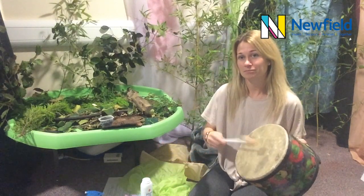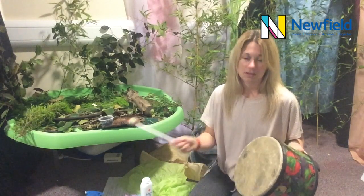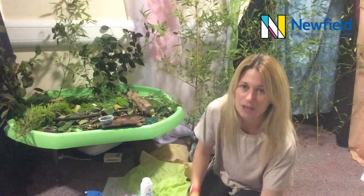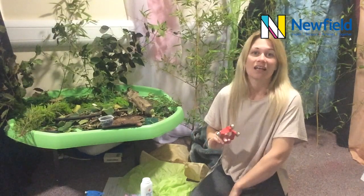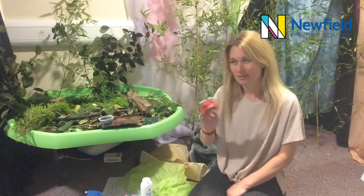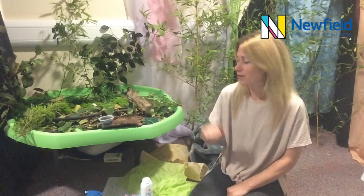Hello, hello, can you bang your drum? Hello, hello, can you bang your drum? Can you bang it fast? Can you bang it slow? Can you bang it loud to say hello? Can you shake your bells? Hello, hello, can you shake your bells? Can you shake them fast? Can you shake them slow? Can you shake them loud to say hello? Hello to everyone, let's have some fun!